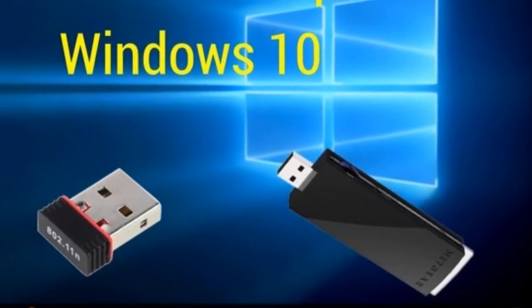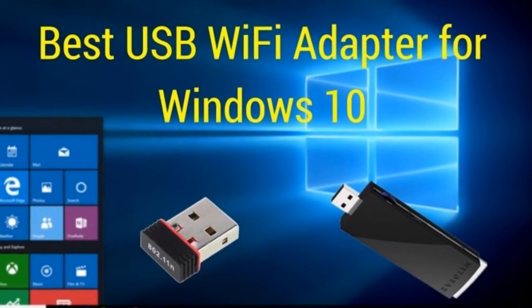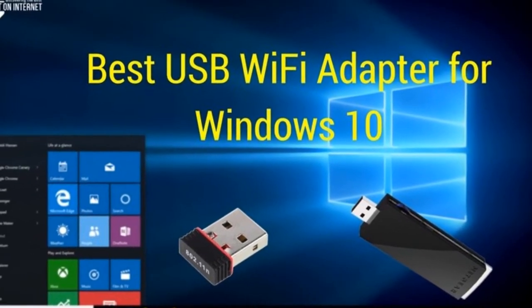Hello everyone, in today's video we are going to discuss some of the best USB Wi-Fi adapters for Windows 10 that are available to purchase online.